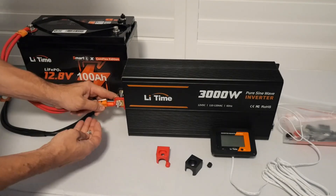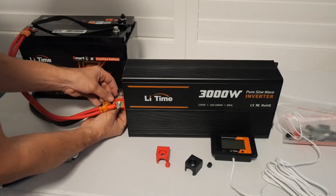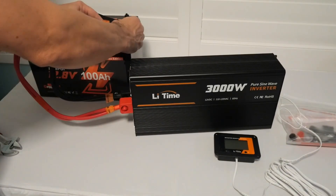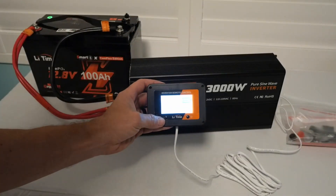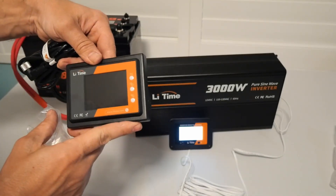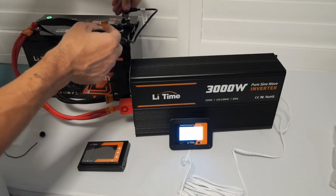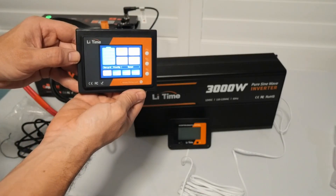Connecting the battery to the inverter — this is really simple. Follow the instructions in the manual and it didn't take any time at all. Turning on the inverter via the remote. Connecting the display screen for the battery was really simple: just line up the cables, tighten the thread, and power on.